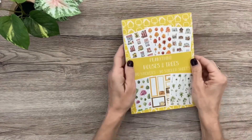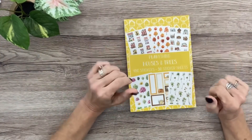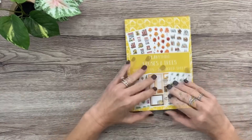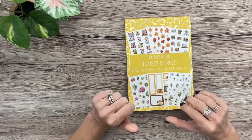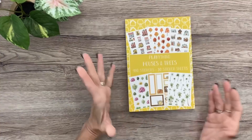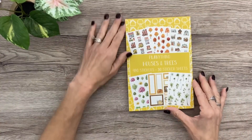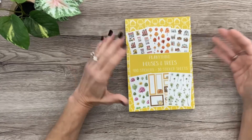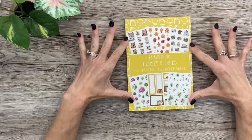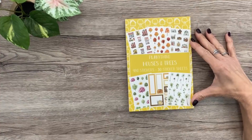Here it is — I'm obsessed! It's like seasonal trees too, which is super fun. This is available now — it launched today — and I have a feeling it's going to be pretty popular. If you want this one, I wouldn't think too long about it because it's just beautiful and so different. I've never seen another sticker book with just trees and houses.